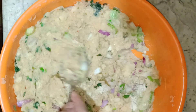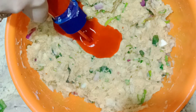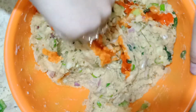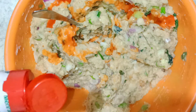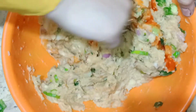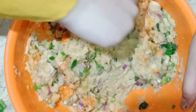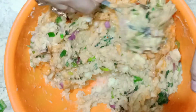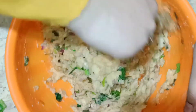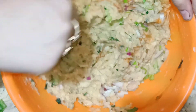We will add red chili sauce here, and then we will add vinegar.